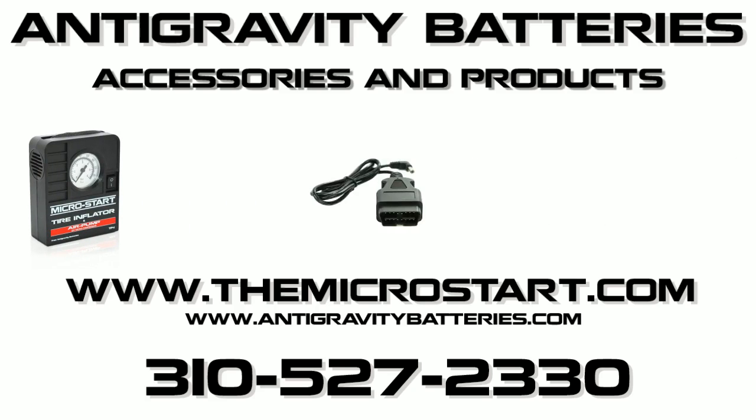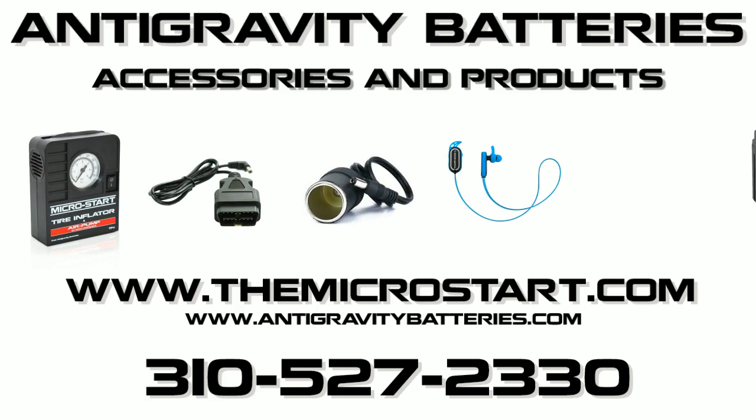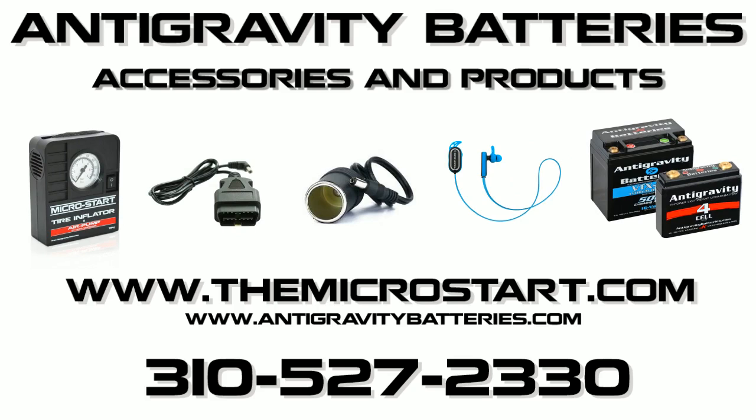Don't forget to check out our complete line of accessories for the MicroStart, as well as all the amazing products from Anti-Gravity Batteries. Thanks for watching.